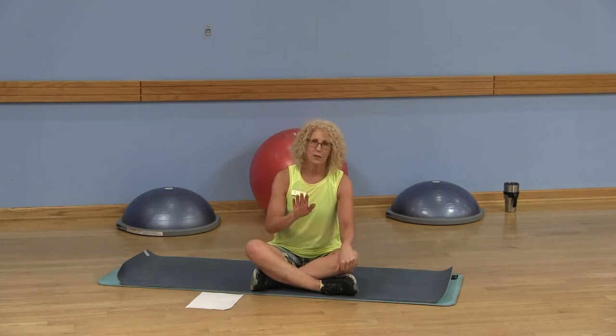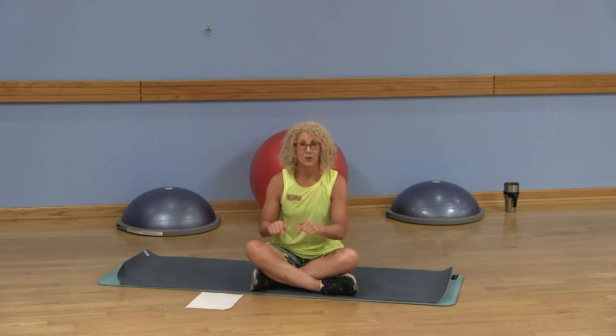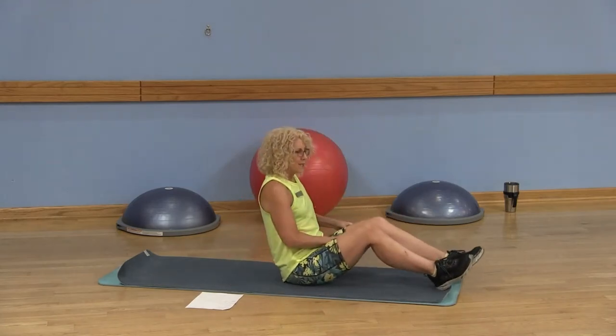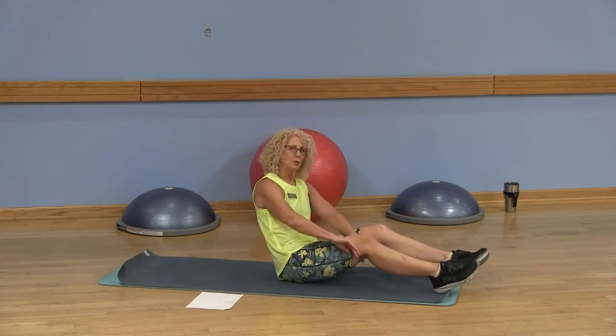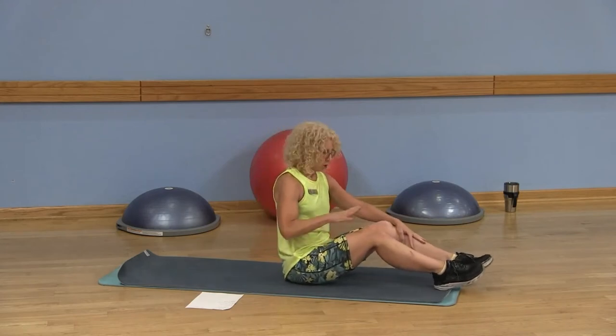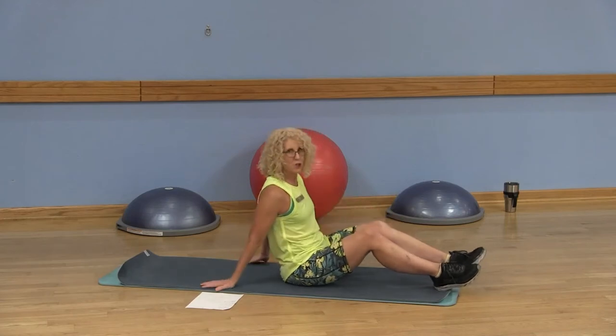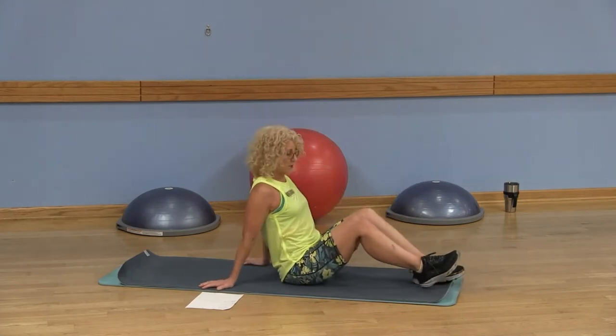Don't get me wrong — this video is not about nutrition and what you eat; it's about the exercises to help you get that six-pack. It's best to work on the lower portion of your abdominals first because you have your own body weight in the legs, it's a little more challenging, and you want to start those exercises when your abdominals are fresh. So let's start with our very first exercise.